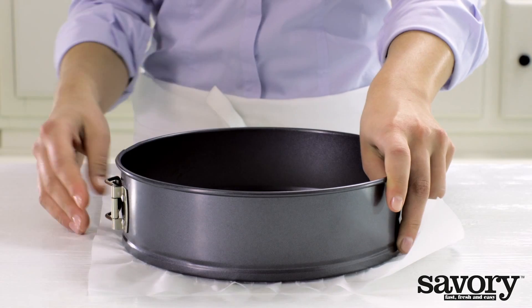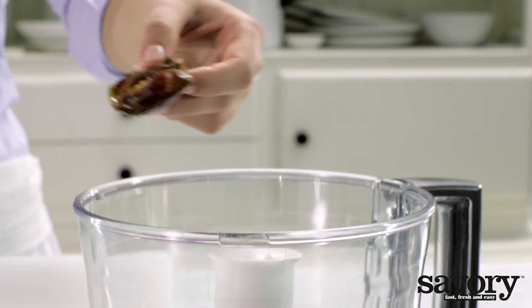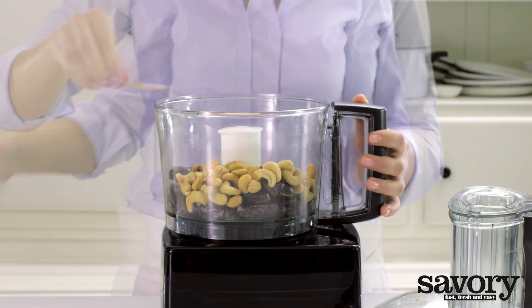Line the bottom of the springform pan with parchment paper. Remove the pits from the dates and grind them with the cashews and salt in the food processor.